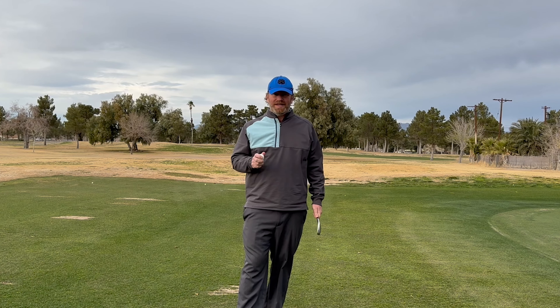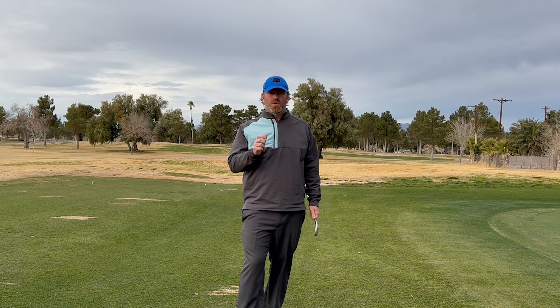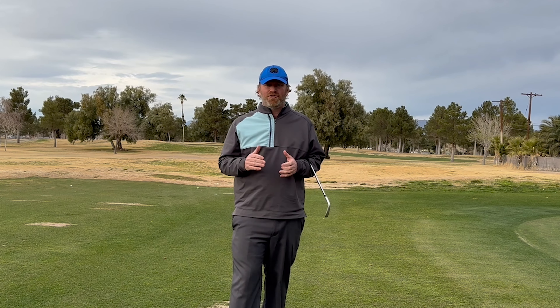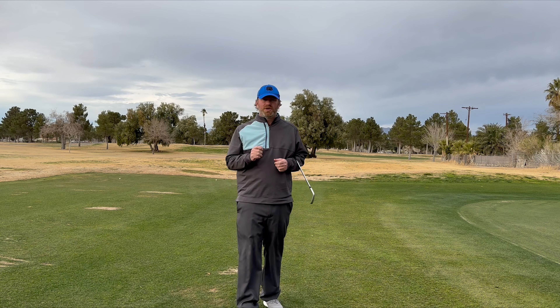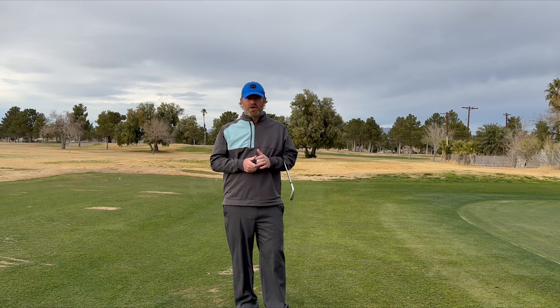There are three keys to being able to spin a golf ball. First, you have to get into a position where you have a clean club face and you are creating as much friction as possible. We are looking to create a big differential between our dynamic loft and our angle of attack into the golf ball. The third key is going to be the speed that we create during our golf swing.